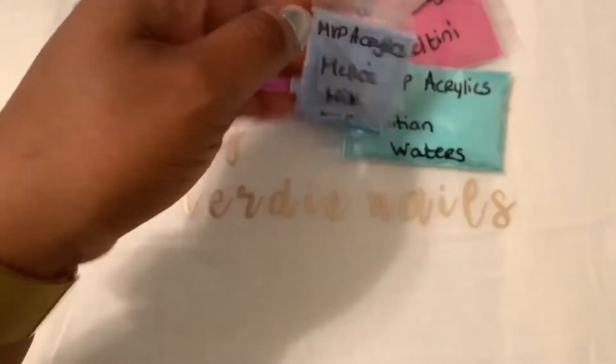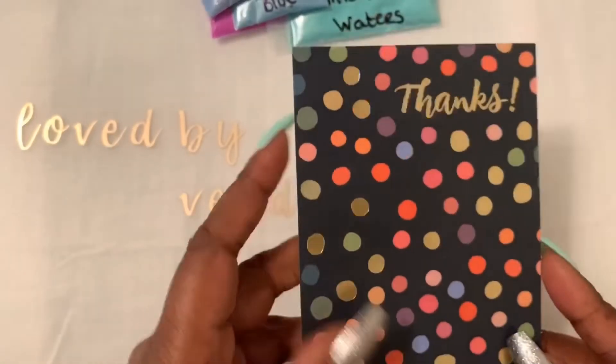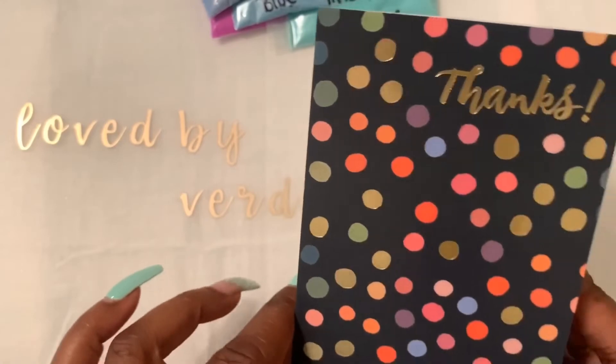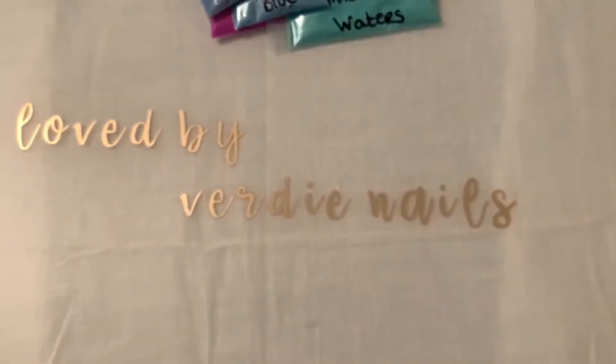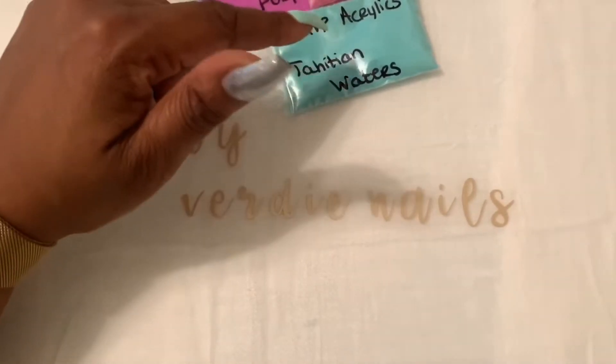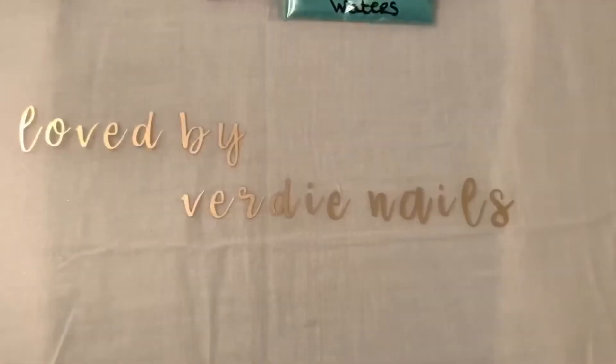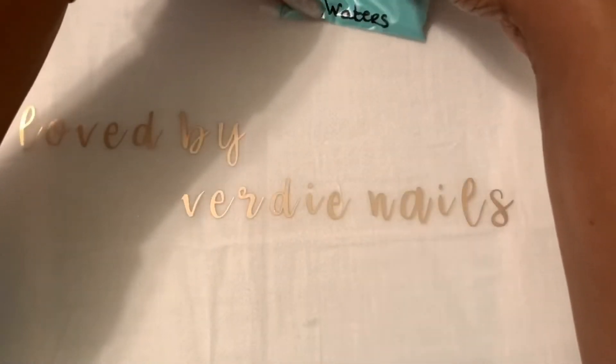I'm not going to swatch these today, but she also sent me a thank you card — really nice touch. I'm going to link her information below, so go check out her videos. I'll definitely link the Shimmer Bright Collection video so you guys can see how gorgeous those colors are.